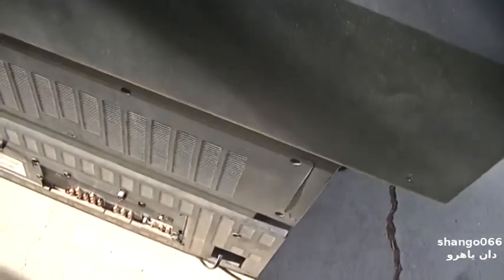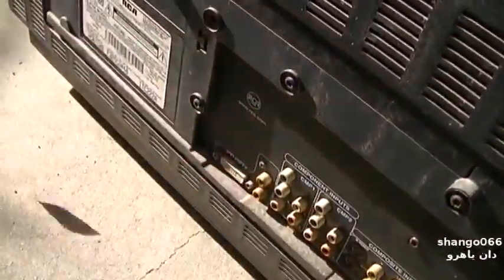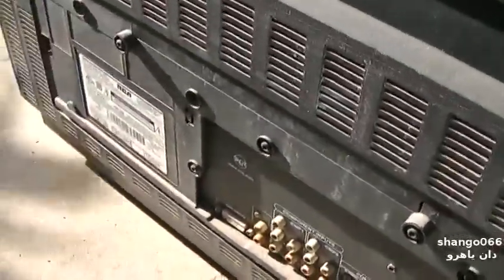It's Torx screws. It's ten years old — 2005 manufacturing date. It's got DVI and component HD, so it's from the early days of HD. Pre-HDMI. Boy, it sure stinks.